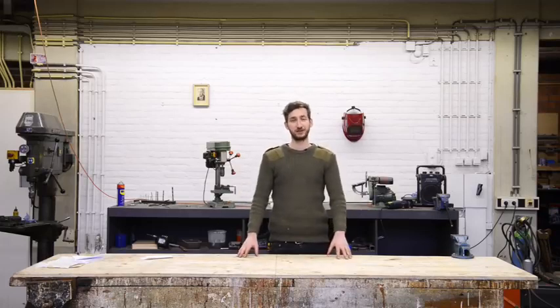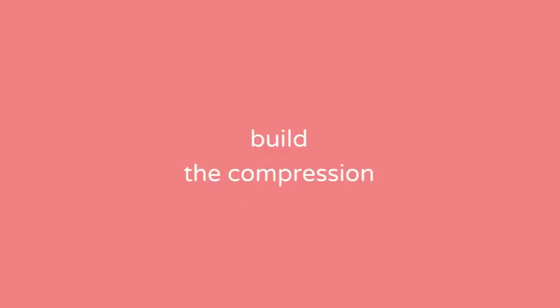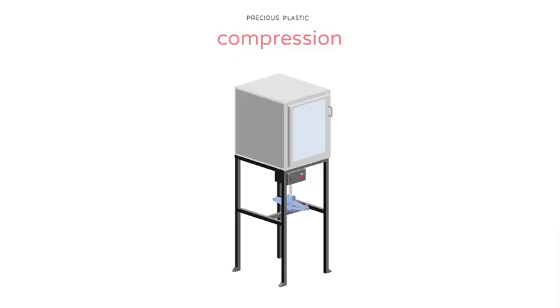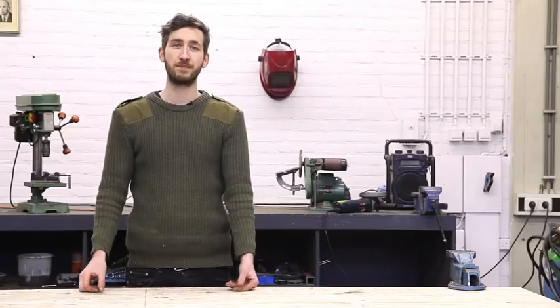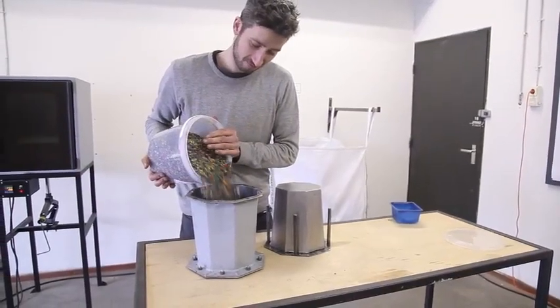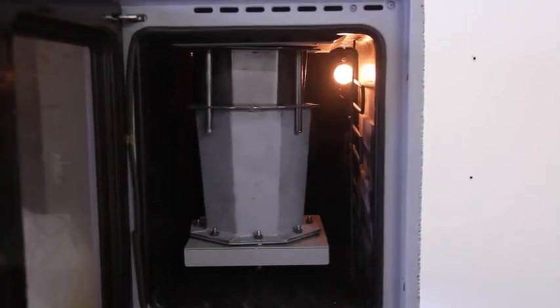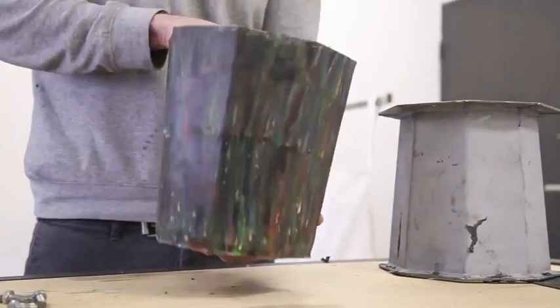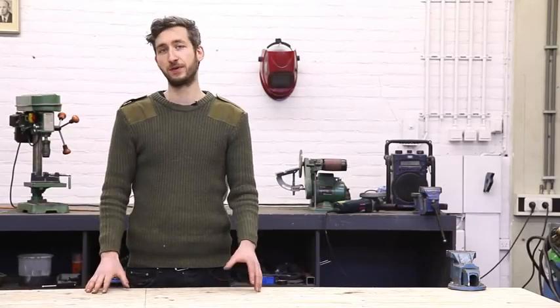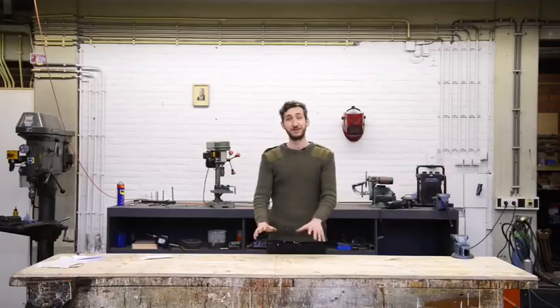Welcome to a new Precious Plastic instruction video. Today we're going to build the compression machine. It's a bit like baking cookies but now we're going to bake plastic. The plastic goes in the mold and the mold goes in the oven. This is slowly heated and pressed until the final shape comes out. It's a relatively slow but easy process and the machine is quite affordable and easy to build.